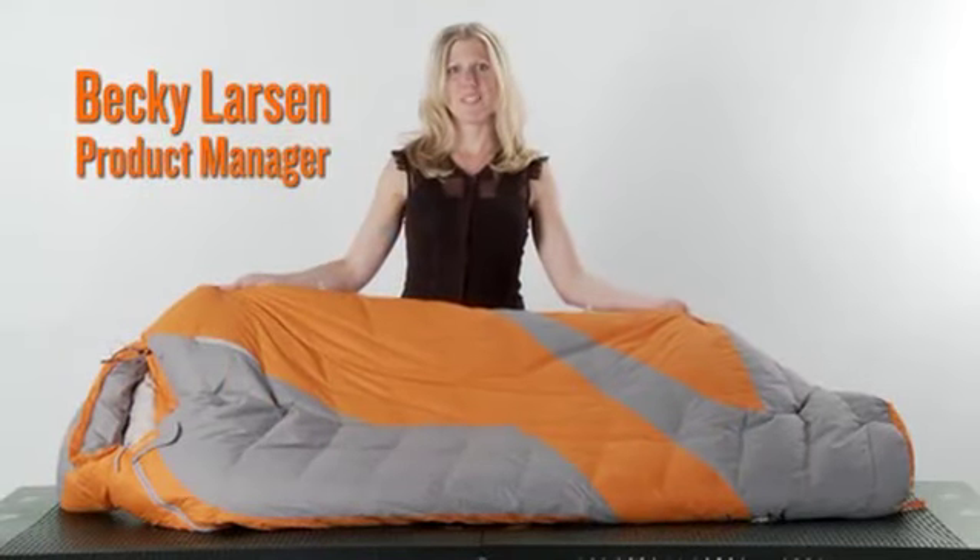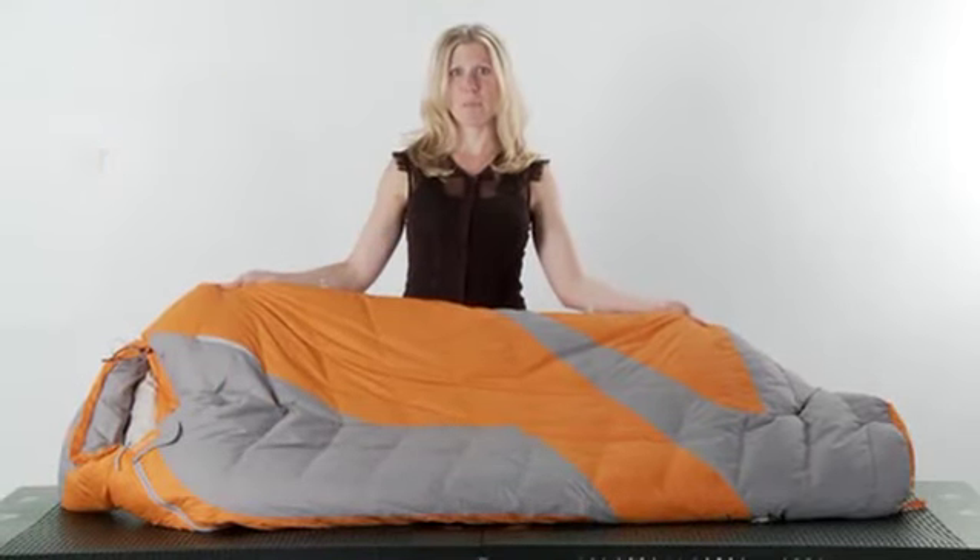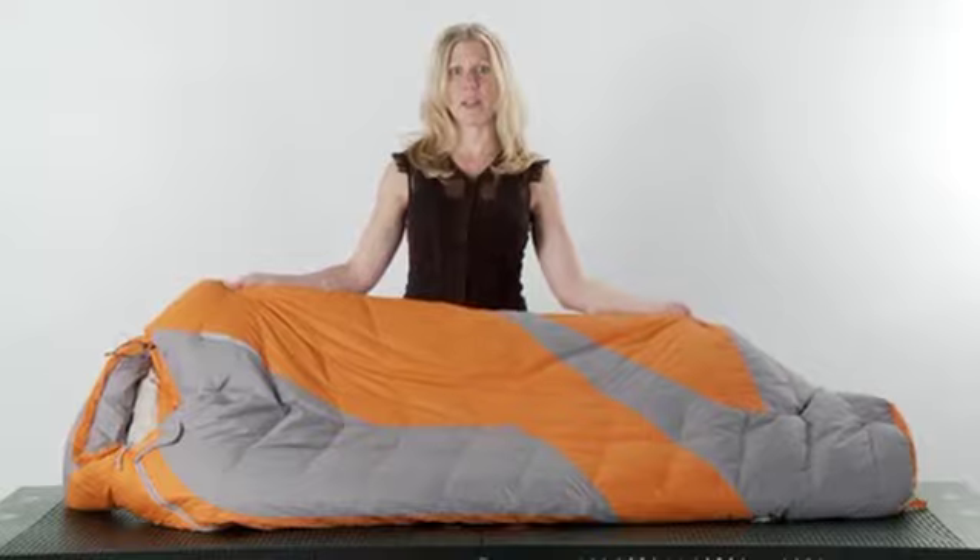The Lightyear Series offers an authentic, feature-rich, multi-day backpacking sleeping bag at an incredible value.